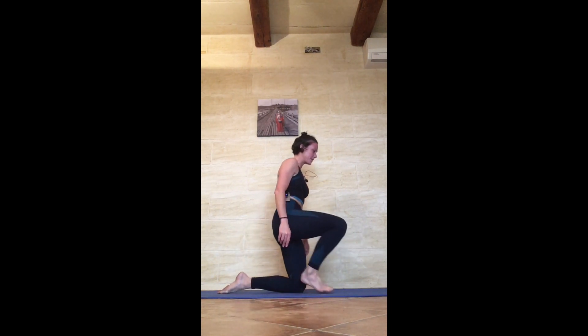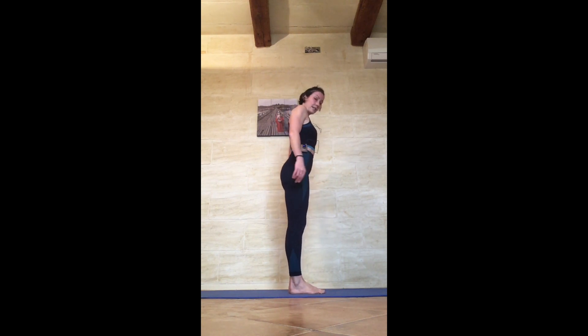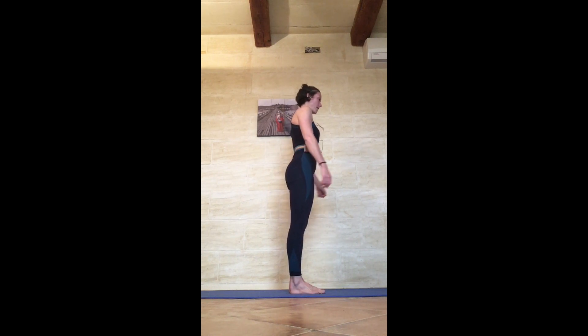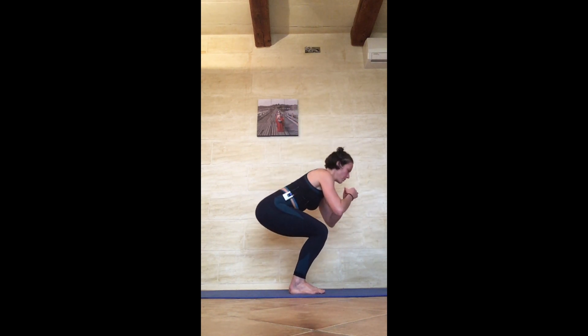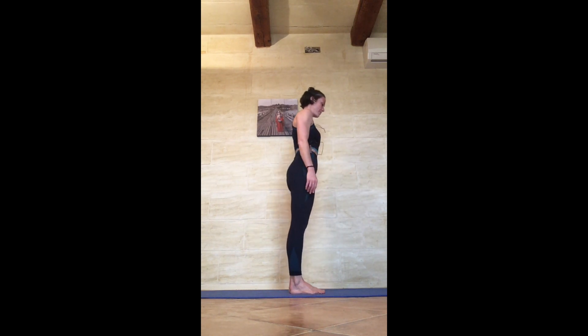Roll up the spine, come to standing, stretch the arms forward if needed. Narrow squats — feet together, let's find some rhythm: 1, 2, weight to the heels, go a little lower each time, 4, and 5.